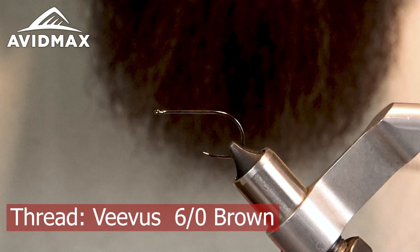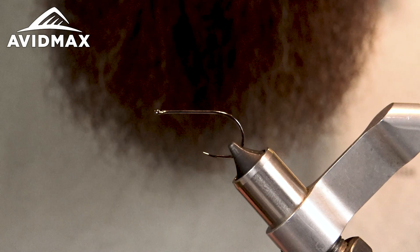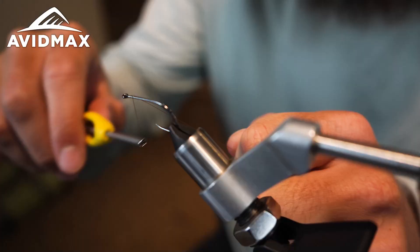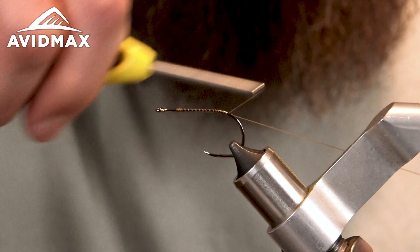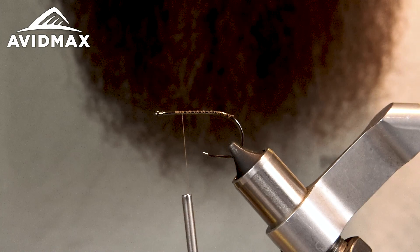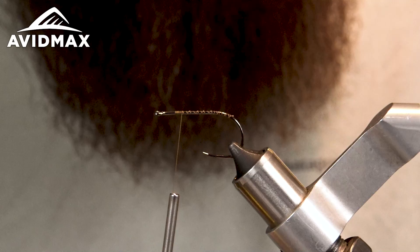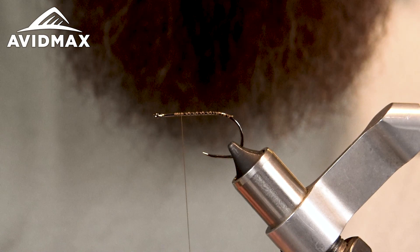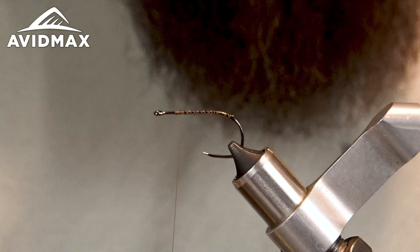To get started, I've got some Veevus in the 6/0 in brown. When I'm tying streamers I really like the Veevus because it's a little more ropey and holds material very well. Getting that thread started down the shank. Today the colors are going to be kind of a brown and ginger — just a good color combination that can be a lot of different things: bright enough to be a flashy baitfish, or dark enough to be like a sculpin where you see the white on their belly.